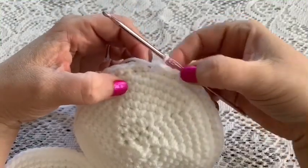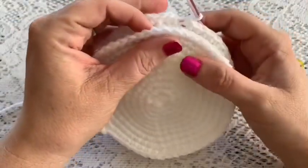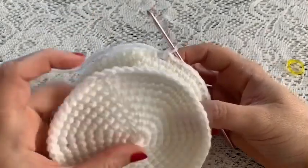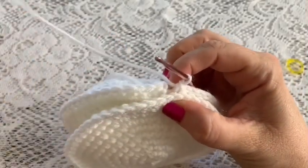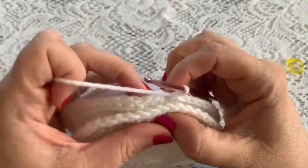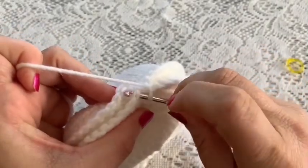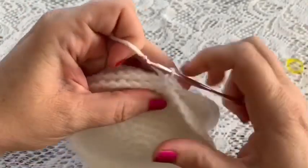Here I've come to the end of round one, and now we're going to attach the back of the purse to the front. Place them with right sides facing out so the wrong sides are together. You're going to be working through both the stitches on the back and the stitches on the front, and we're going to do 27 single crochet. Put your hook through the stitches on both the back and front of the purse and do your single crochet.